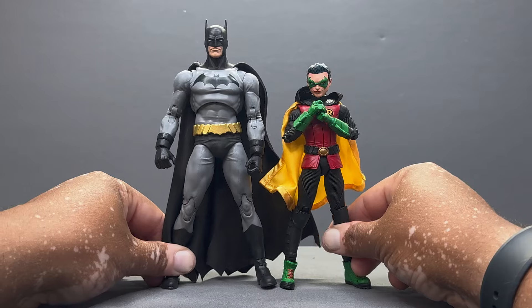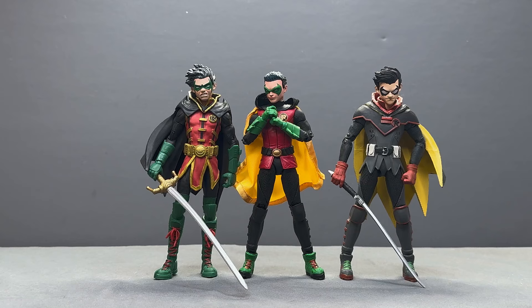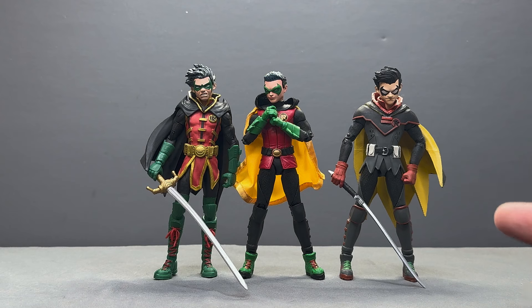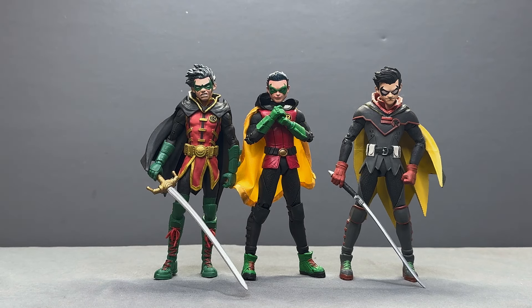Here's Robin next to the Batman Family five-pack Damian and the New Frontier Damian over on the right. He scales really nicely — he's definitely a little bit shorter, but not by much, almost the same size. I love seeing this evolution of the Damian Wayne costume in front of us. Definitely my favorite Damian from McFarlane, and I think from anything — it definitely beats the DC Direct one as well. Love the face sculpt and the smirk. Let's see how he looks next to Bruce Wayne.